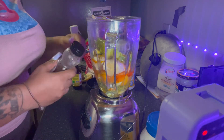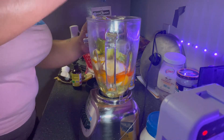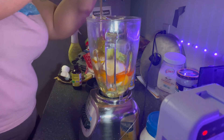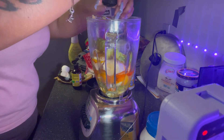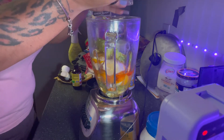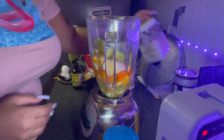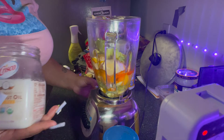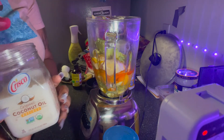I don't know how long this is going to last because of the banana and the avocado, but I'll try to keep it in the fridge and see how long. I'm going to throw in some coconut oil since I don't have argan oil — I know coconut oil is good as well. I used to mix olive oil in for my hair too.